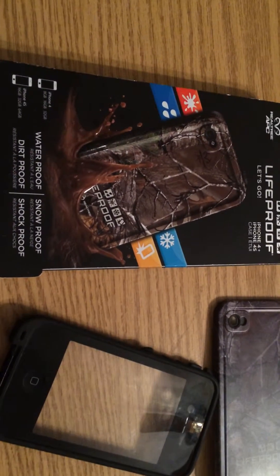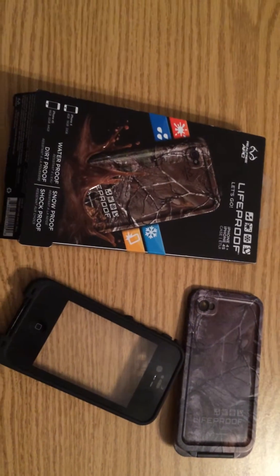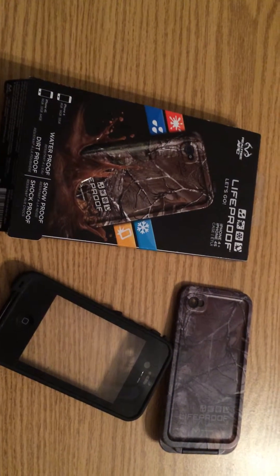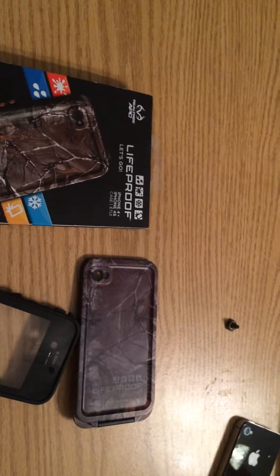Two cases — gonna have to put it back in the box now and I'll get back to you guys. I hope you enjoyed this video. Comment, rate, subscribe — let me know what you think of LifeProof. If you think it's the best case out there, I personally do. I hope you guys have a good weekend, see you later.